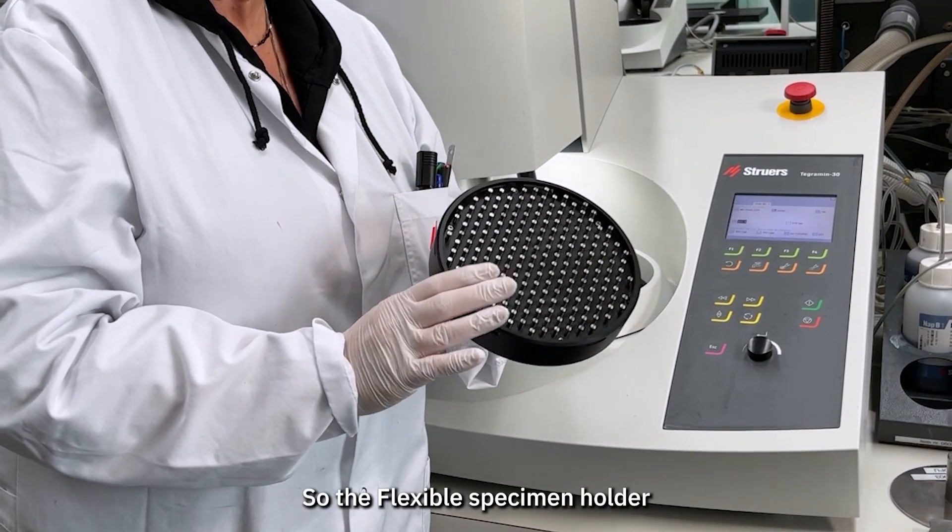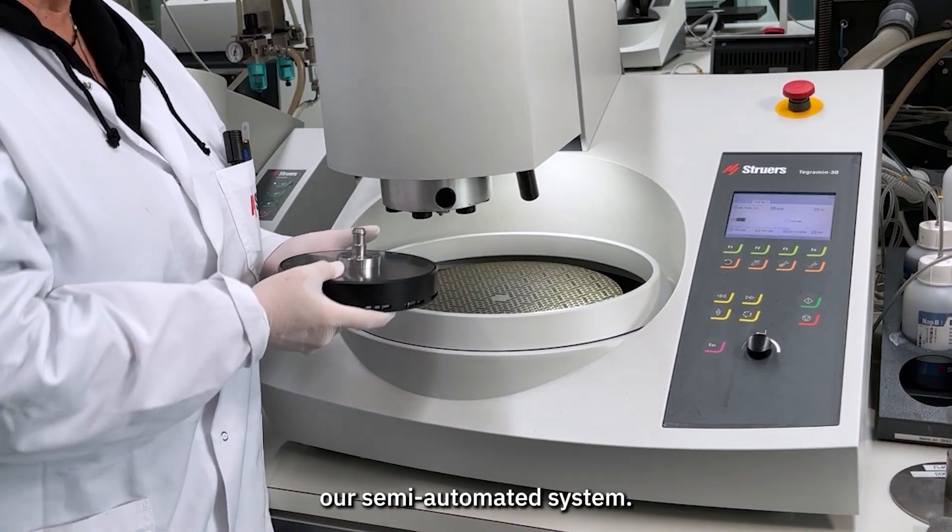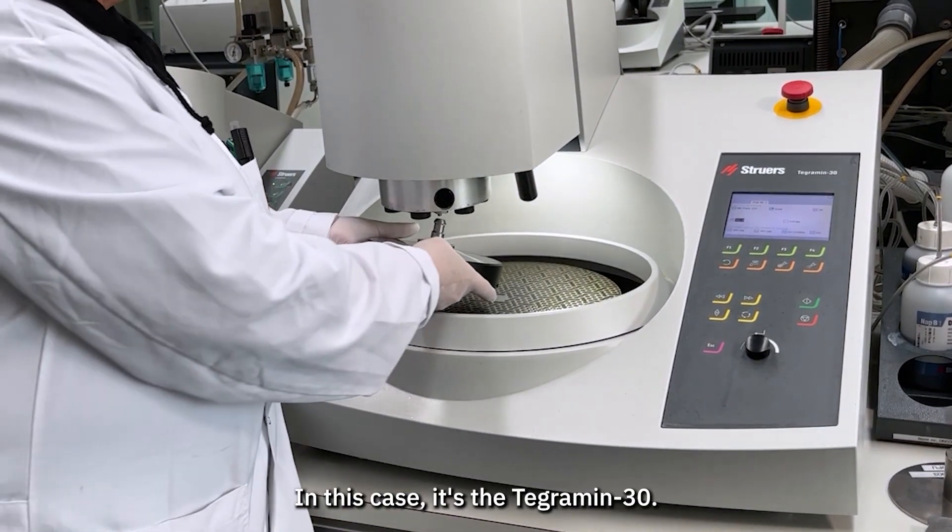The flexible specimen holder can be used for processing on our semi-automated system. In this case it's the TickleMe 30.